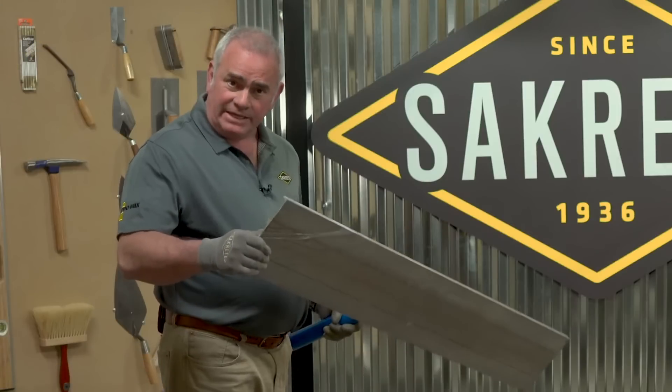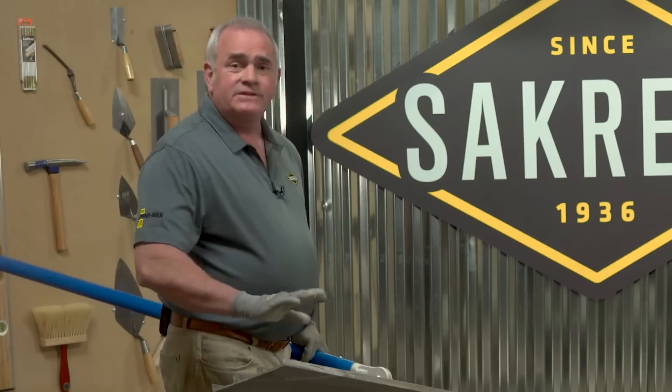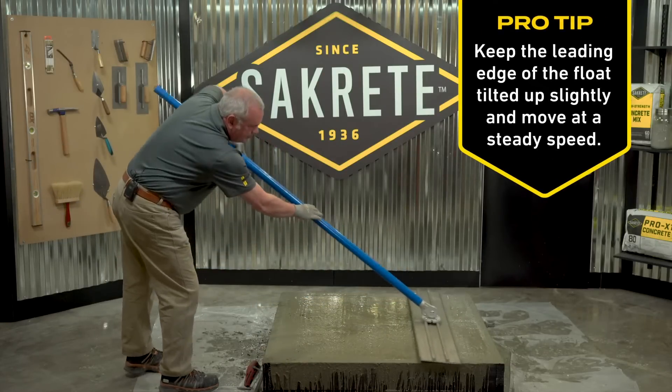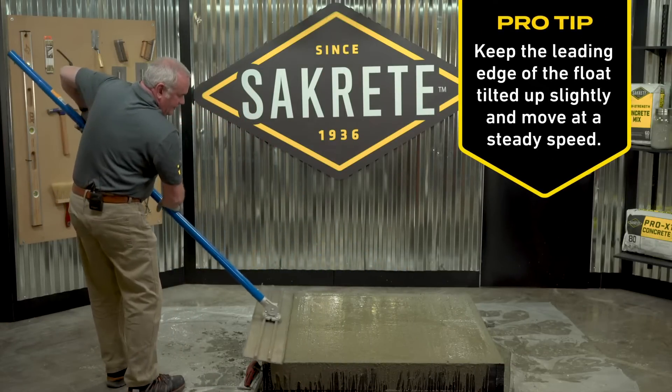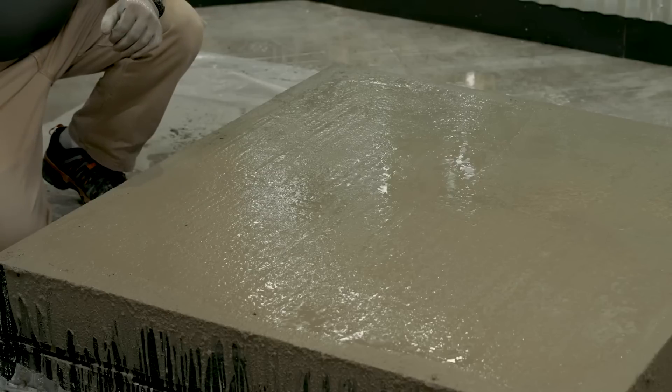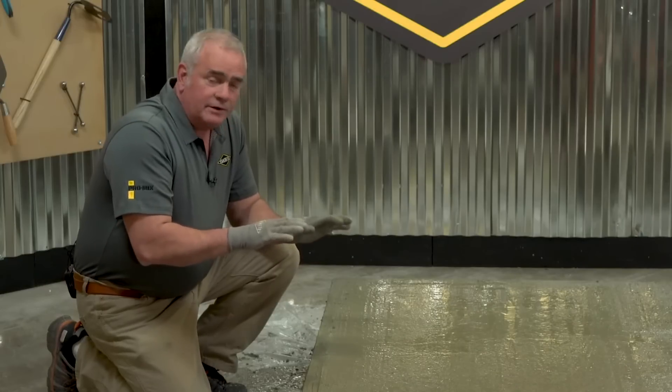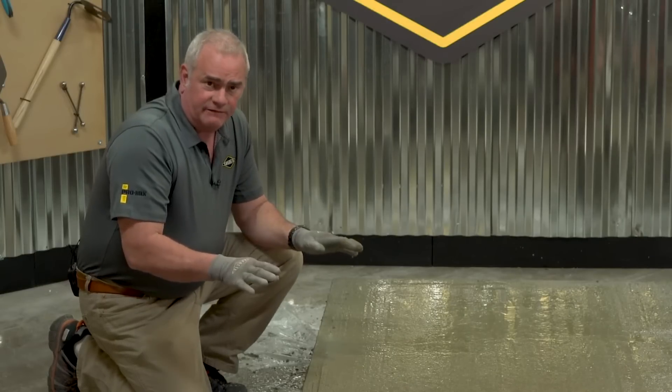This is a magnesium bull float. We obviously don't need it for this small of a slab — I'm just going to do a pass for demonstration purposes. At this stage you pretty much just leave it alone until the bleed water dissipates and it's in the troweling phase.